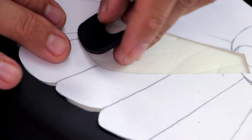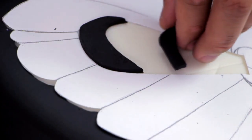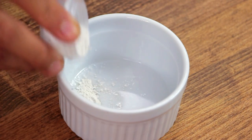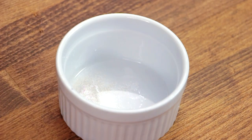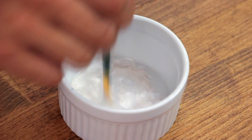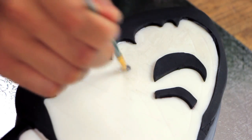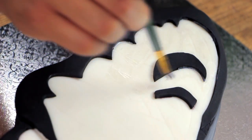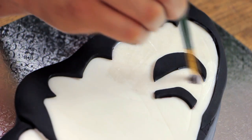Have you ever caught a butterfly and that shiny, iridescent dust comes off on your hands? You're not supposed to touch it because that's what gives them the ability to fly, I heard. I remember I used to do that because I liked it — I was little and apparently I was a monster. I wanted that sort of shine on my butterfly wings, so I took some Pearl Luster dust and a little bit of vodka and just started painting it on with a paintbrush.